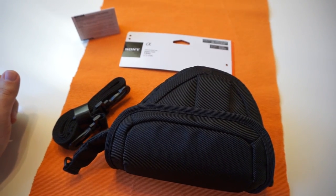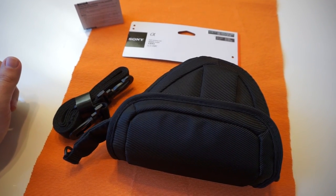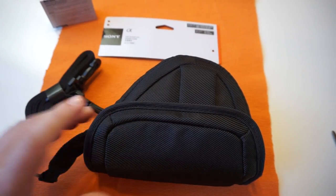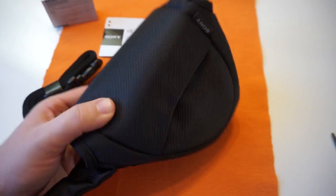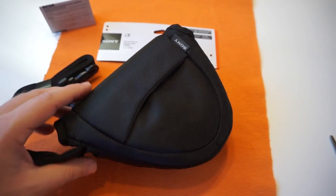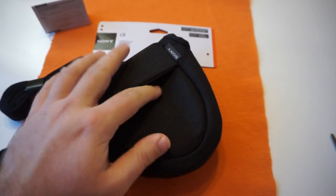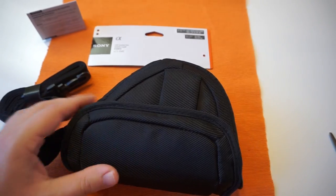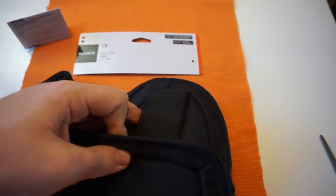This is the Sony soft carrying case for Alpha cameras. The case comes with a strap, but you can also mount it on your belt. The design is really simple — it's black polyester. There is one small pouch in the front, and on the other side there is the part for the belt.